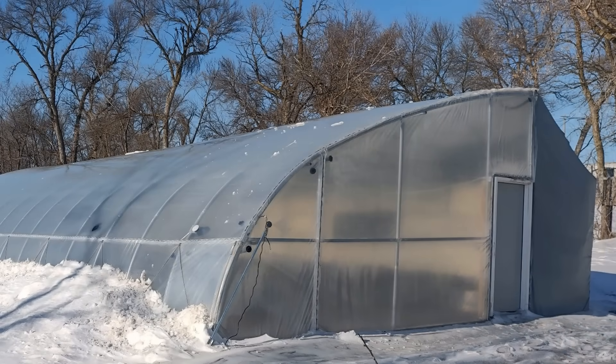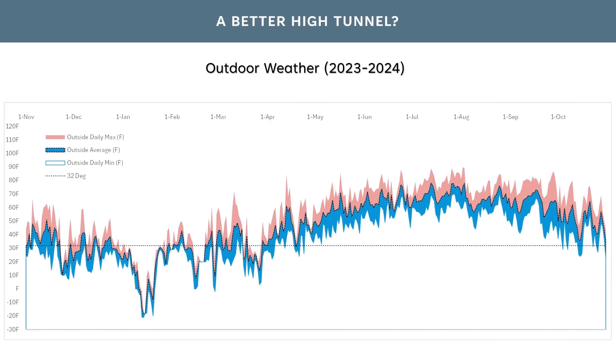Next, I'm going to take you through how all of these modifications to the high tunnel design affected the resulting air temperatures and the length of the growing season. Our outdoor weather temperature through the winter of 2023 and 2024 — November through the end of October — shows our last frost date outside was April 24th and our first frost date was October 3rd, which is actually fairly late for us. This gives us a total growing period between frost seasons of 162 days, actually a pretty good year.